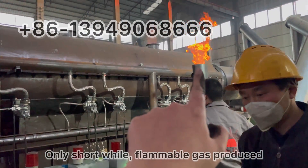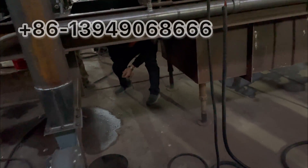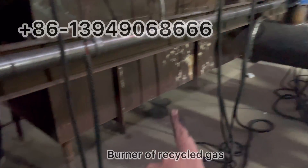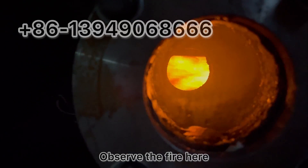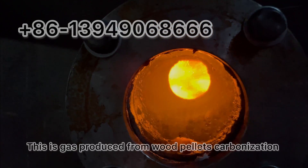This is flammable gas from wood pellet carbonization. We can observe the bottom chamber — this is the burner of the recycled gas, and it's burning very well. You can observe from here: this wood pellet carbonization flammable gas.